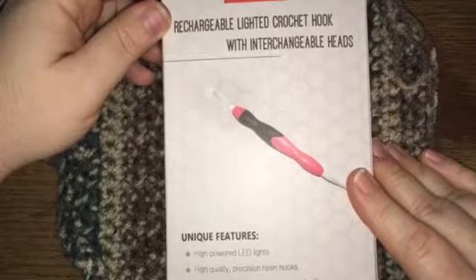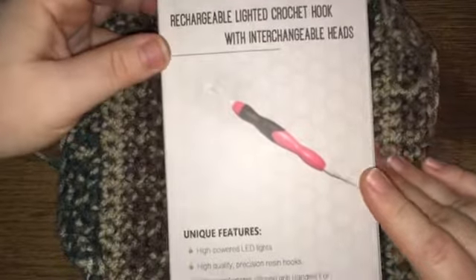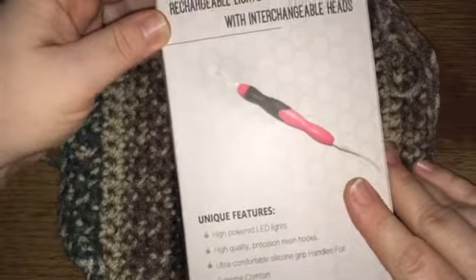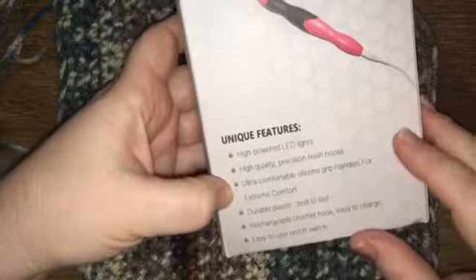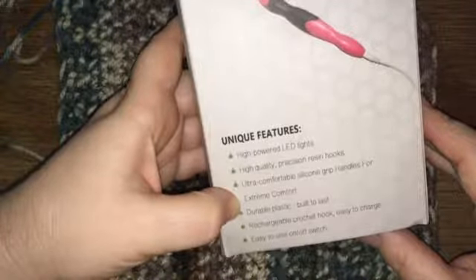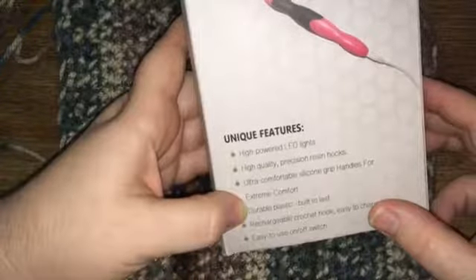I was really needing a crochet hook that was lighted so that I could almost crochet in the dark. I'm really liking this hook with interchangeable heads. The unique features listed are high-powered LED lights, high-quality precision resin hooks, and ultra-comfort silicone grip handles for extreme comfort. The handle is very comfortable to hold — I was worried about that, but it feels great. It's also made of durable plastic built to last.